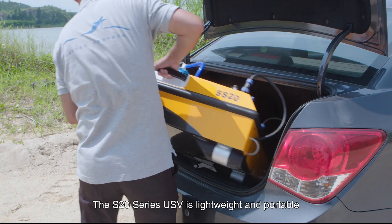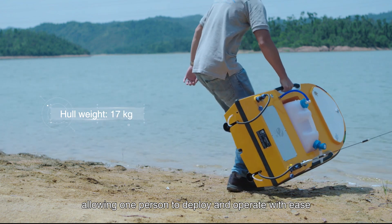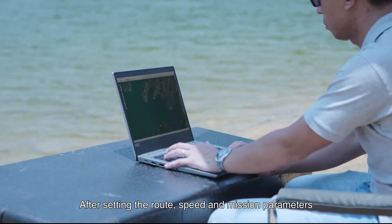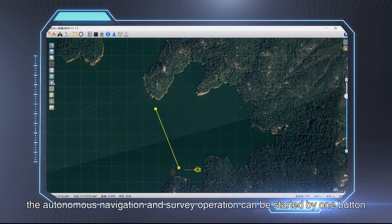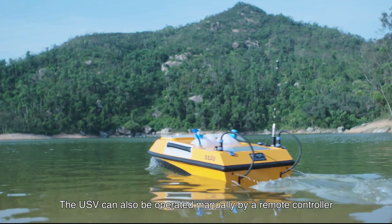The S20 series USV is lightweight and portable, allowing one person to deploy and operate with ease. After setting the route, speed, and mission parameters, autonomous navigation and survey operation can be started with one button. The USV can also be operated manually by remote controller.